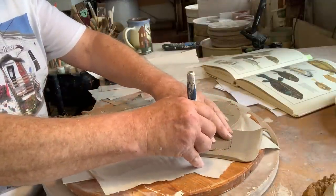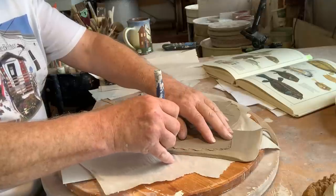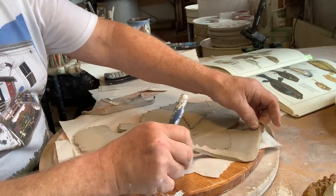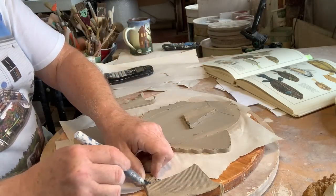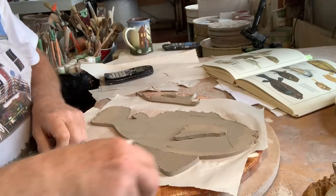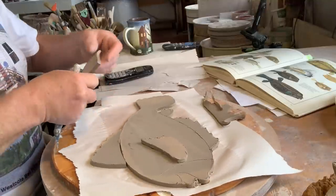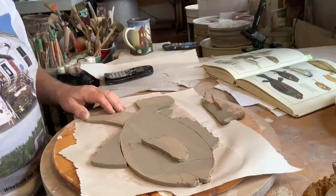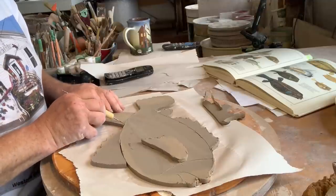It takes a lot of bubble wrap, a lot of peanuts, and a cardboard box to actually ship one of these fish around the country because they're thin and so fragile. That's why I'm saying if you're a local potter, go and make yourself some fish. Save the planet. So we've got another fin coming out here.